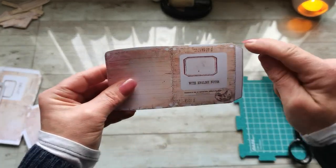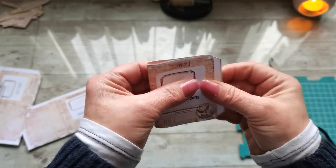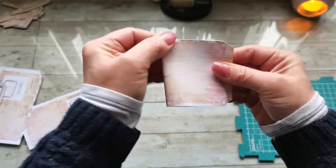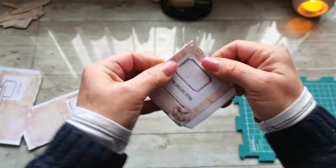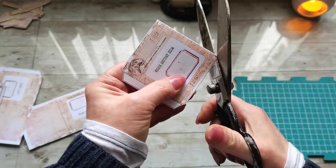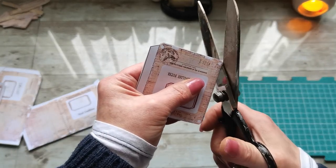Then fold this corner to that corner here, match these corners. You can go with that middle line and then grab your scissors again and cut everywhere where there are those small parts to cut out the white designs, so the corners.